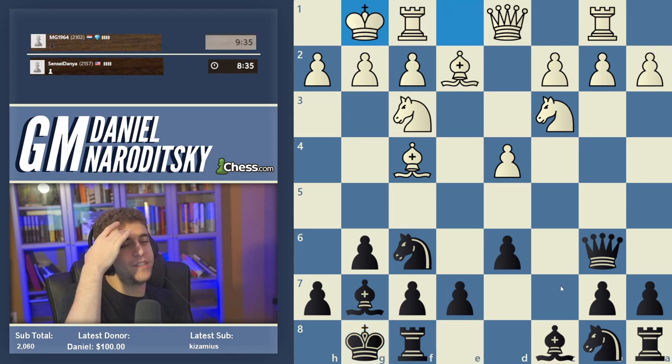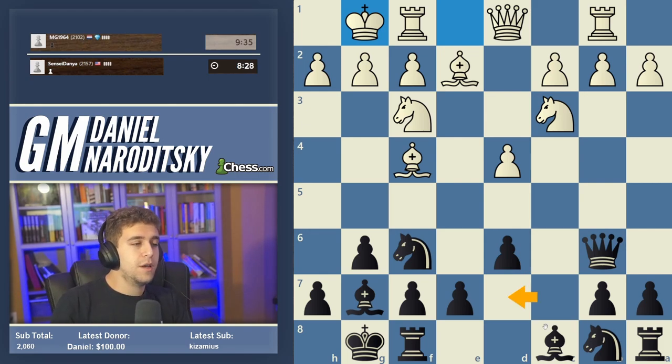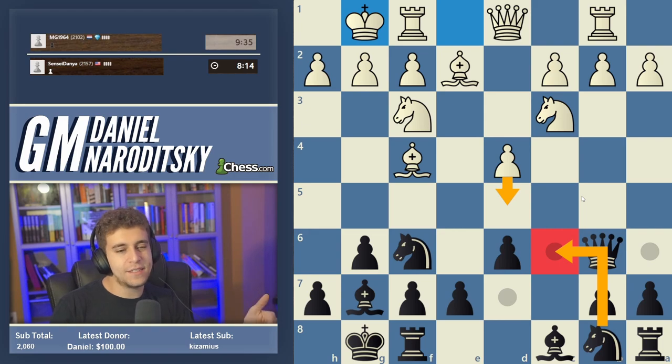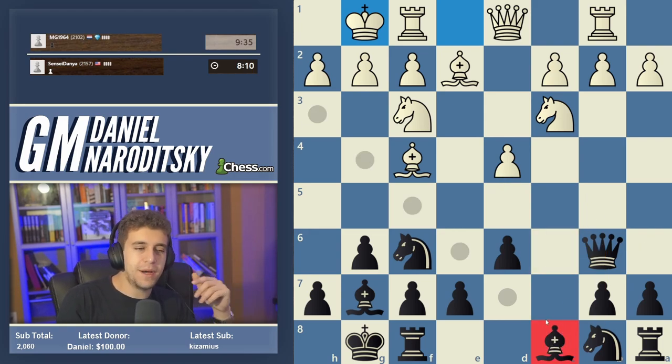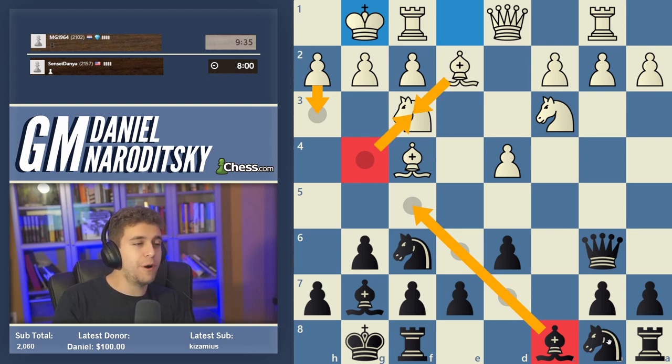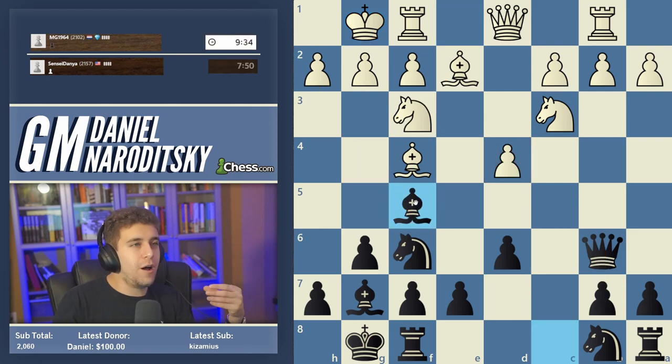There are a couple of viable setups. The immediate Knight c6 is a little inaccurate because it runs into d5, sending the knight — not a big deal, but allowing d5 with tempo is unnecessary. I'd prefer to develop the light-squared bishop first. You can put it on f5 or g4. If you put it on g4, white will probably play h3, we trade the bishop for white's knight, then develop our knight to c6 pressuring d4. But I don't particularly like giving up the bishop pair in these types of positions, so let's go Bishop f5 instead.